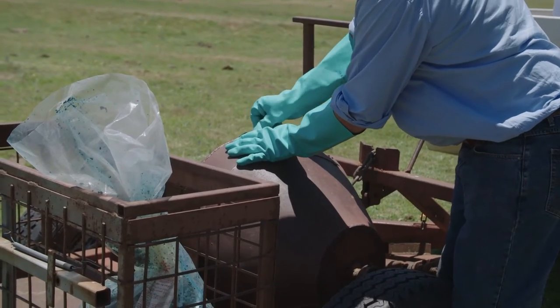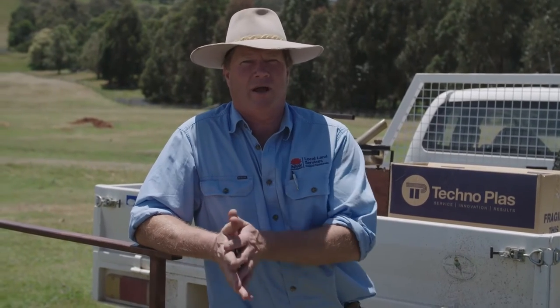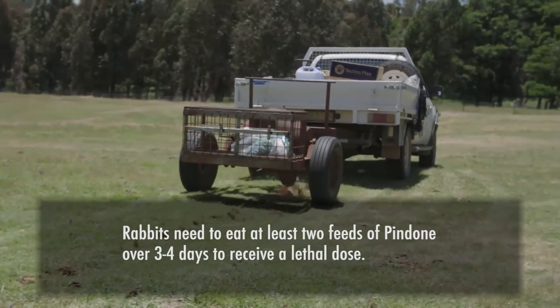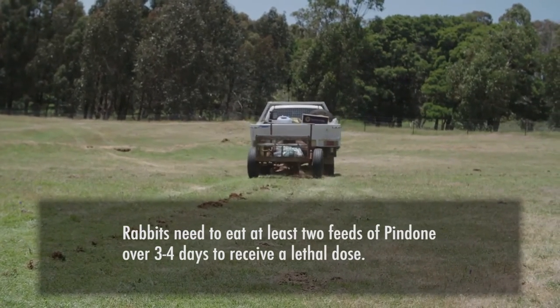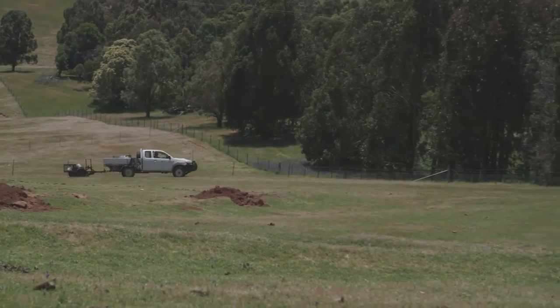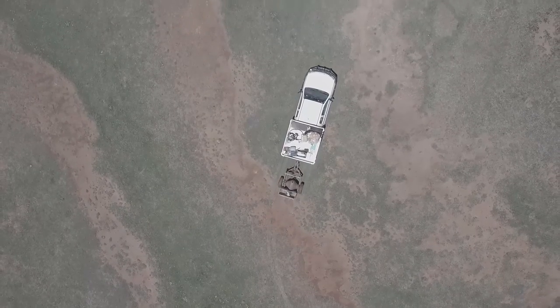An important consideration if you're using Pindone is the number of actual poison feeds you use, because Pindone being an anticoagulant means the rabbits need more than one feed for the poison to take effect. Generally I get people to do at least a minimum of three feeds — that way you're making sure all the rabbits get at least two feeds. Any shy feeders that didn't go onto the poison the first time are picked up with the third feed. Extending the number of feeds can be quite beneficial with a Pindone program depending on the situation.